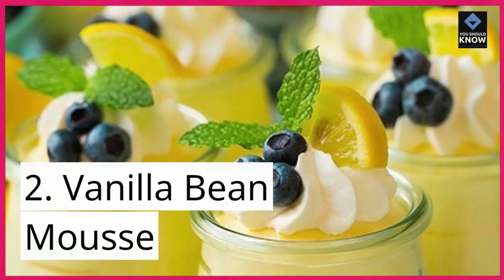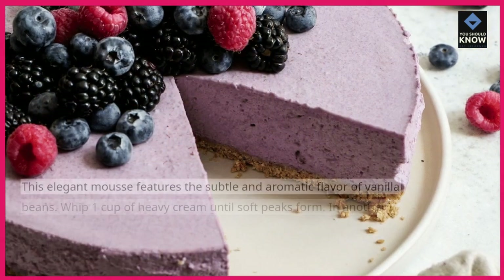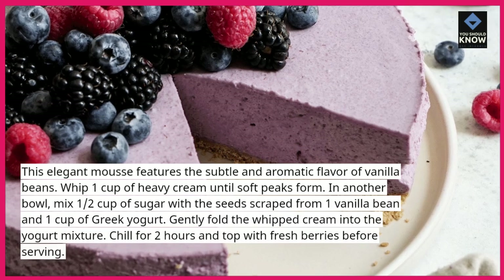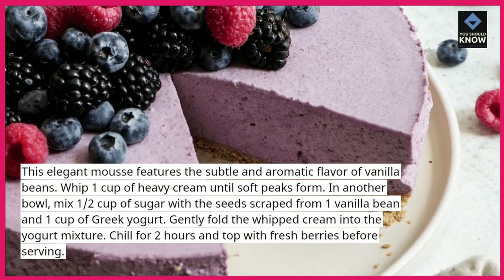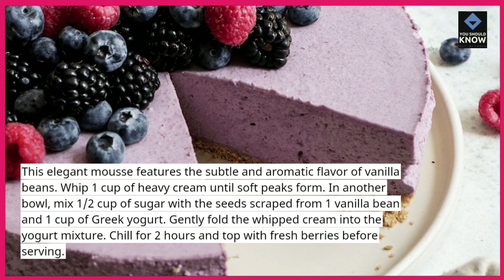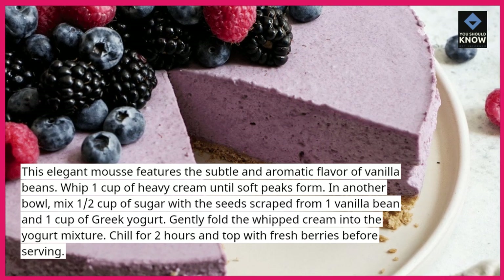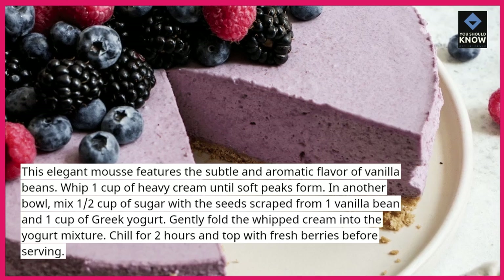2. Vanilla Bean Mousse. This elegant mousse features the subtle and aromatic flavor of vanilla beans. Whip 1 cup of heavy cream until soft peaks form. In another bowl, mix ½ cup of sugar with the seeds scraped from 1 vanilla bean and 1 cup of Greek yogurt.